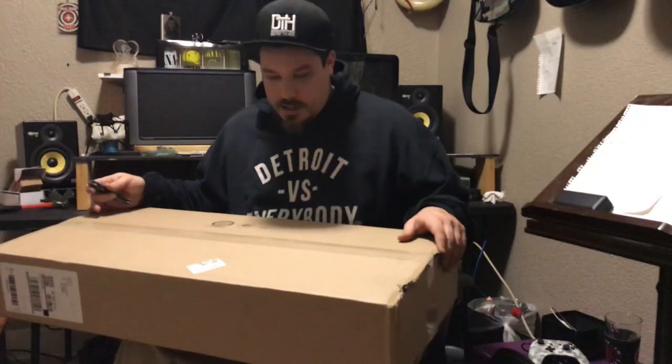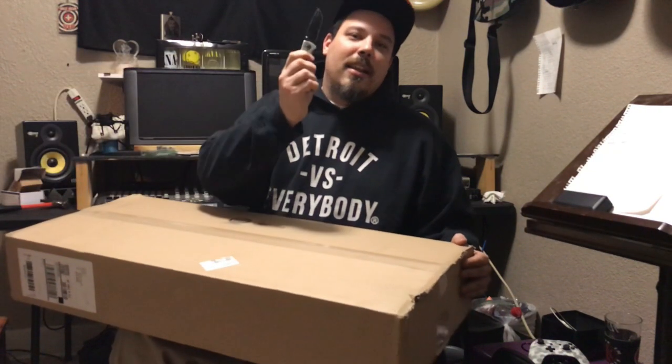All the way to Guitar Center I go to buy this mandolin — they said they had it in stock but they didn't have it in stock, so I had to order it and they're gonna send it to my house. Three days later I just got the email, the mandolin is at my house. I'm about to get there as quick as possible so I can try this thing out. I just got home and the box is here, let's open it up.